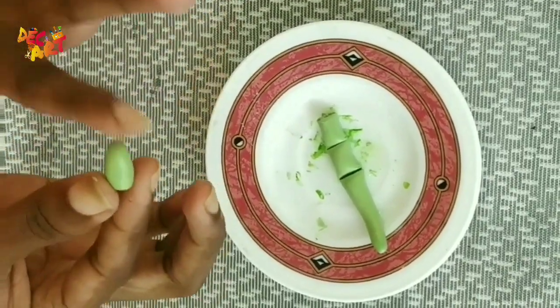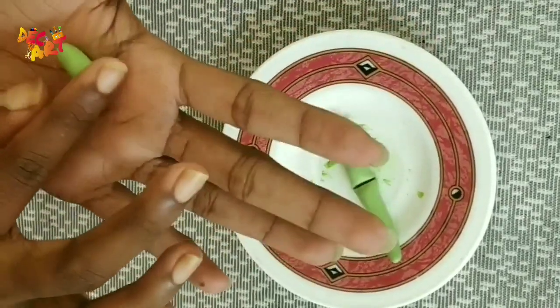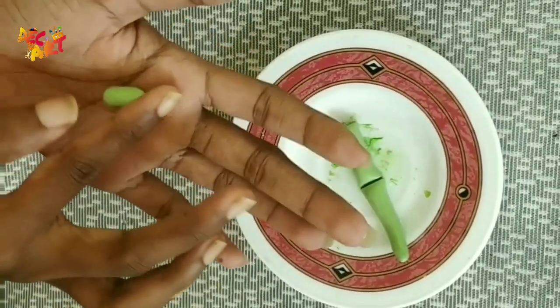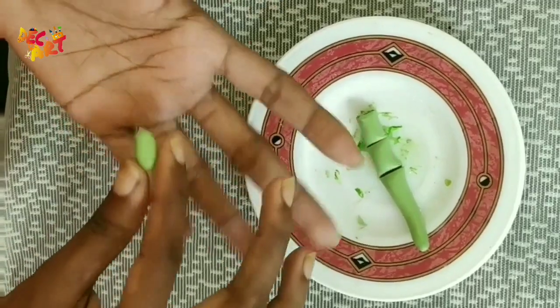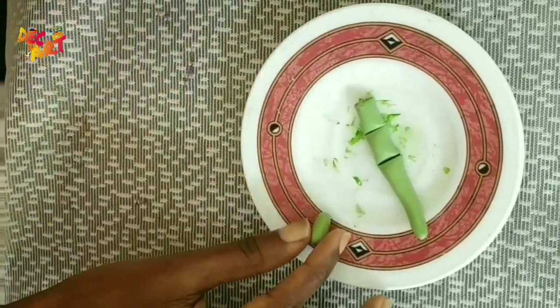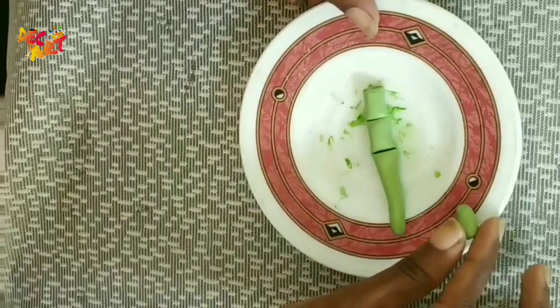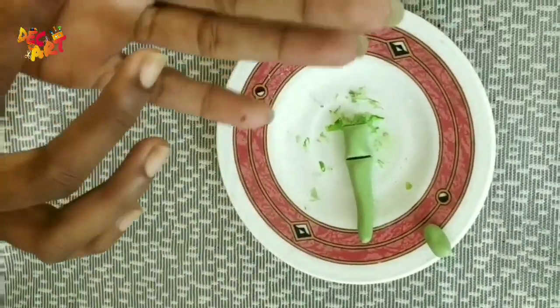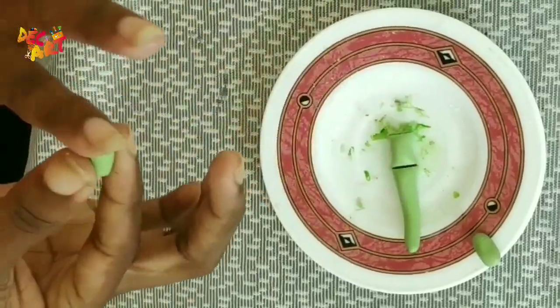We mix them in white clay and we mix them in the same way. We mix them in a round shape. I'll add a little bit.